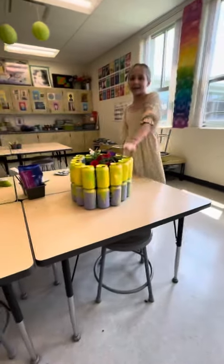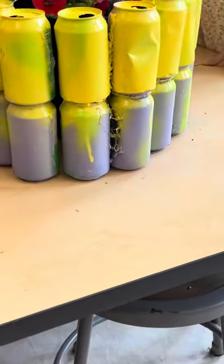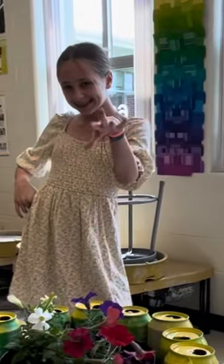Next, we spray painted the cans for our final touch to add a little bit of pizzazz. You should reuse, reduce, and recycle every day.